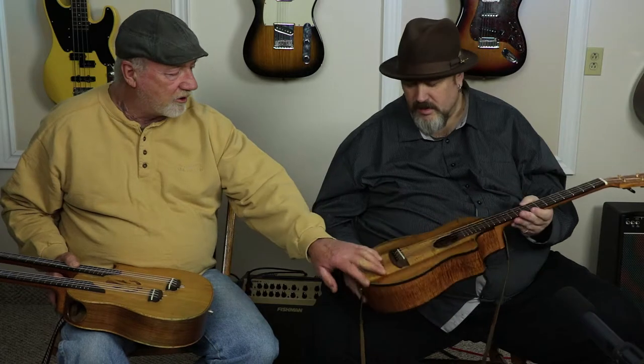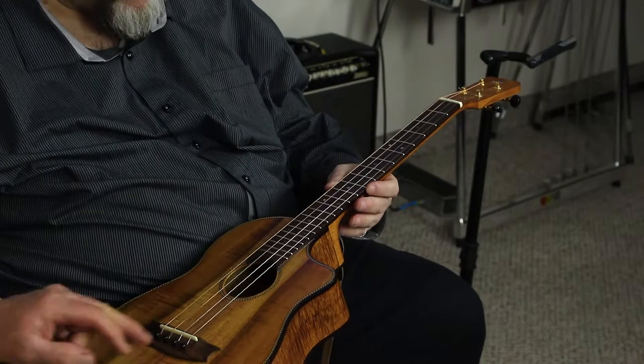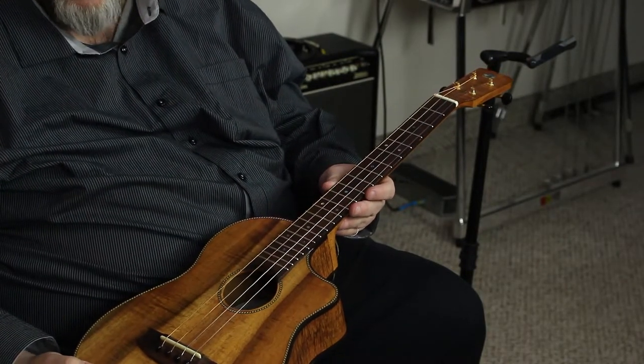It has a nice ebony bridge — the dark ebony looks great and matches the neck. He's had this one for a couple of years, slightly less time than the double-neck. The idea of playing slide on a ukulele might seem unusual, but if you can do it on a three-string cigar box guitar, why not? The instrument sounds beautiful.